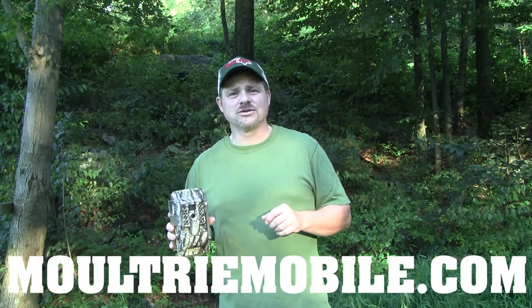Thanks again for checking us out at Peterson's Bowhunting. Make sure to subscribe to our channel, and good luck to everyone in the woods this fall.